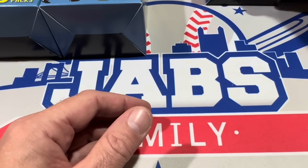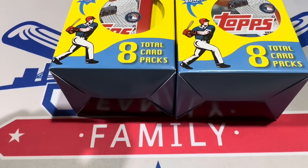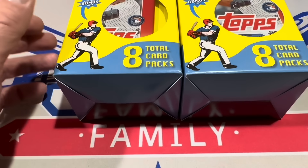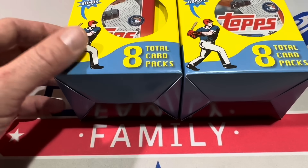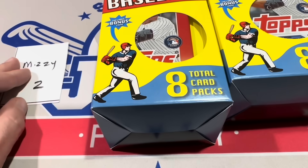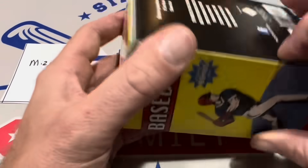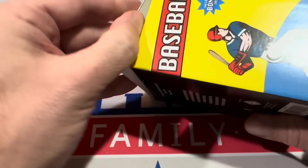Thanks for joining us, everybody. My lunch boxes from Archives will finally be in — that case was delayed — and I might also have a retail review and a Throwback Thursday tomorrow. We could potentially do a live stream tonight waiting for the Archives break to fill, maybe around 10 or 10:30. If you'd like to sponsor a box or a video like this, we sell all our break opportunities on our Patreon page.